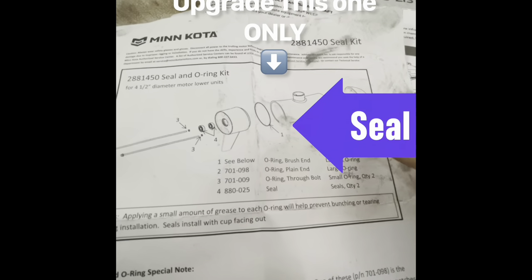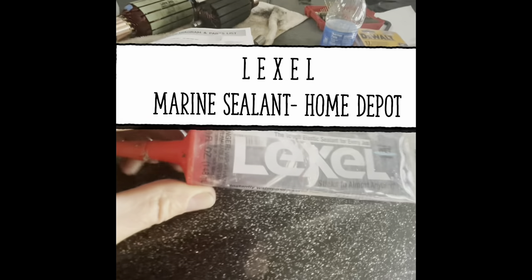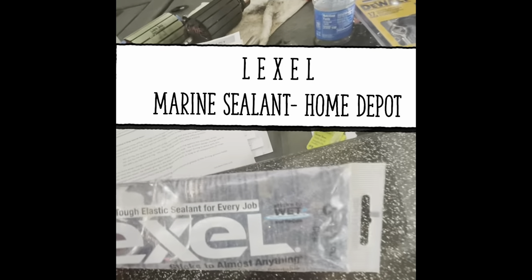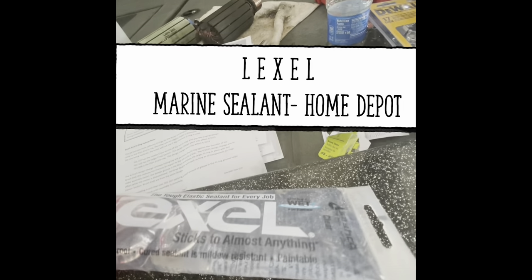They should have notified all the Minn Kota owners after you registered — they make everybody register. Here's some Flex Lexel Marine sealant — you can even put it on when it's wet, it sticks to almost anything. Back to what we were doing — this bolt's fine, I have a replacement nut for that, and this other one I've already drilled out.